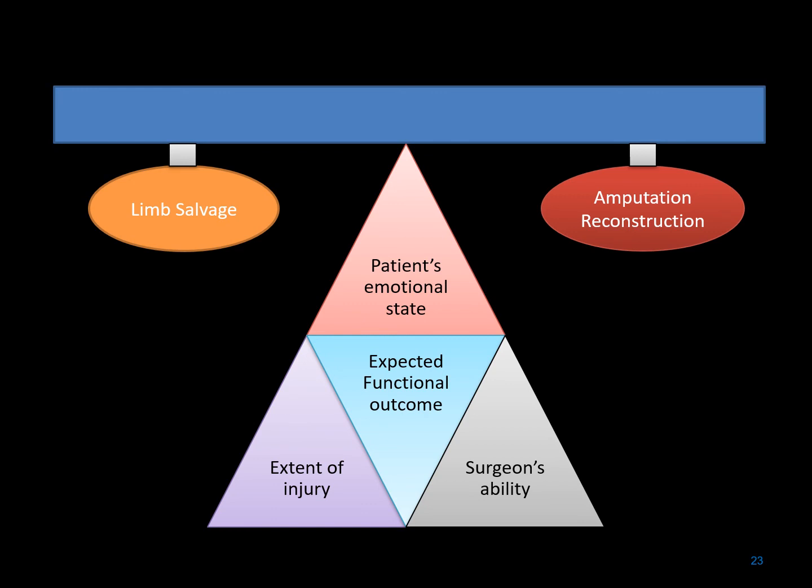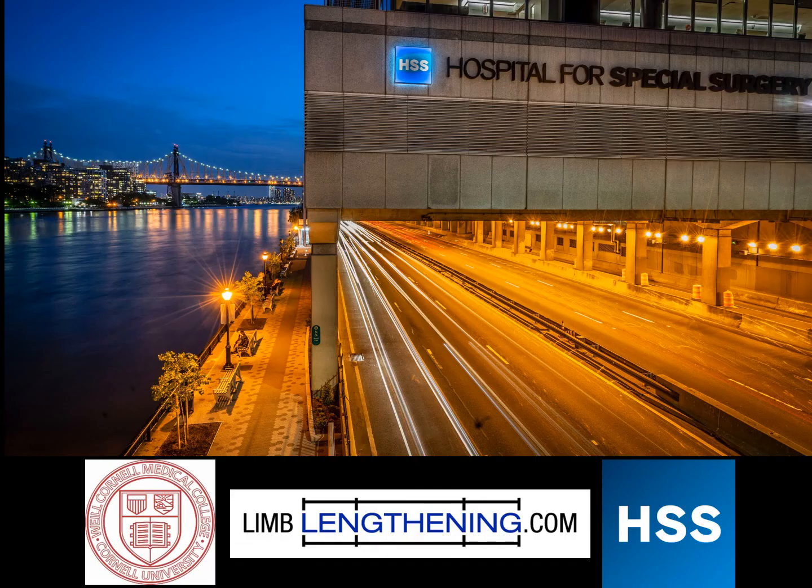In conclusion, limb salvage versus amputation reconstruction is a complex decision that is individualized for each patient. It depends on the extent of the injury, the surgeon's ability to deal with that injury and reconstruction, the expected functional outcome, and the patient's emotional state. All of this is taken into account. Discussion between the surgeon and the patient is had, and an individualized treatment plan is created for that particular patient. Thank you for your attention.